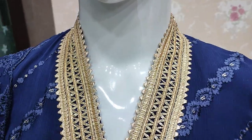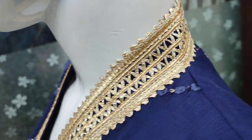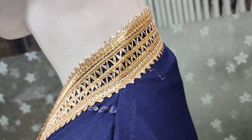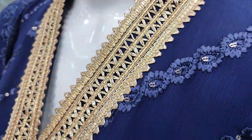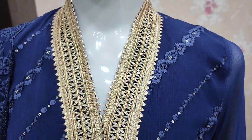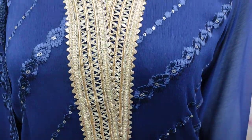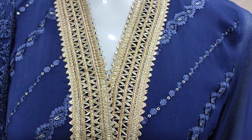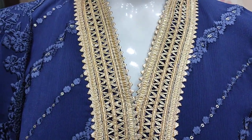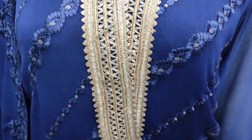This is a stitching style. Unstitch cost is 3800. This is a new design and stitching style. The front is embroidered.